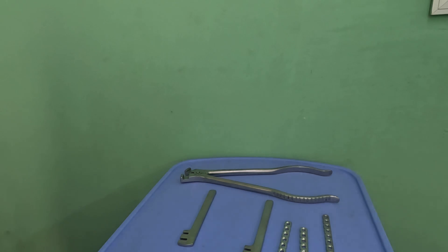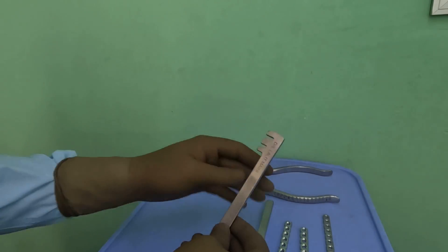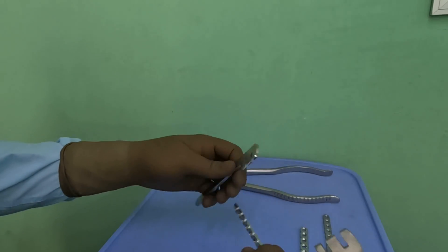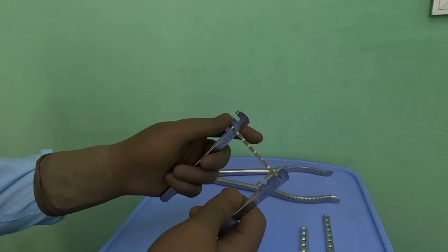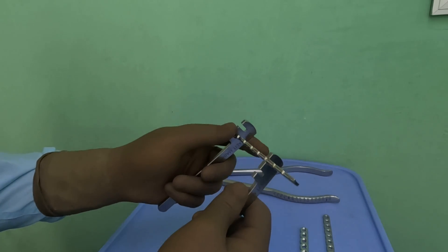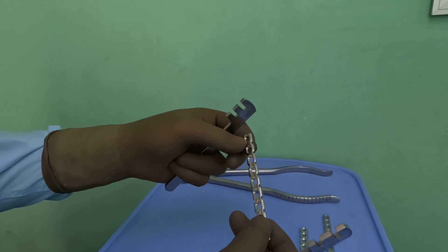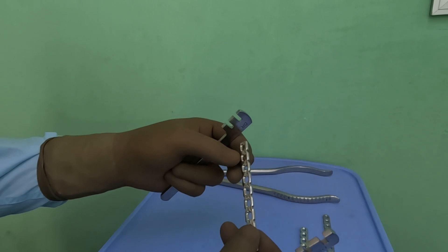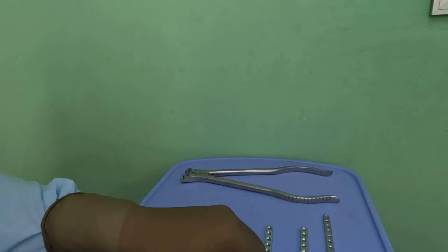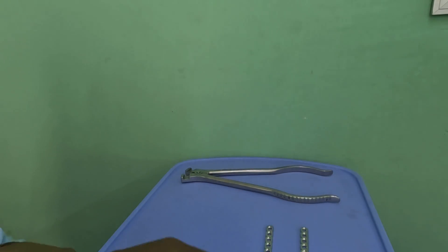I will keep it simple and show you how they are bent. These are the L benders — they are used to bend the plate by holding it in between the teeth. You hold them here and apply stress to bend at whatever place you want. These cuts facilitate bending away from the screw holes, though they are not perfectly accurate and can still bend through them.